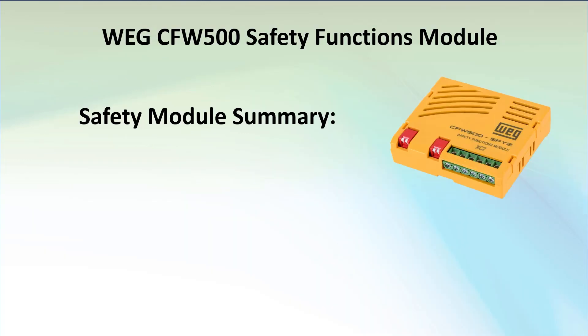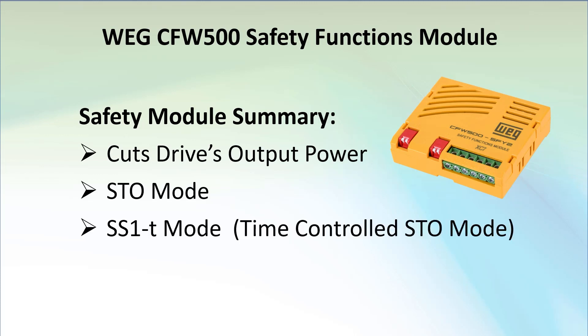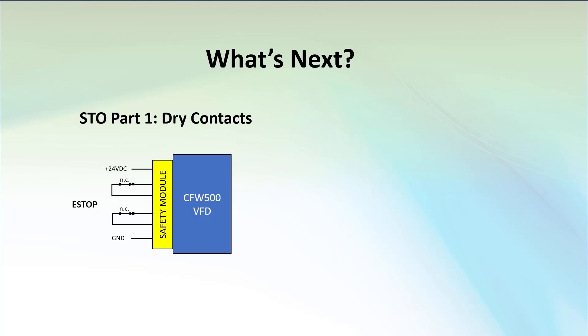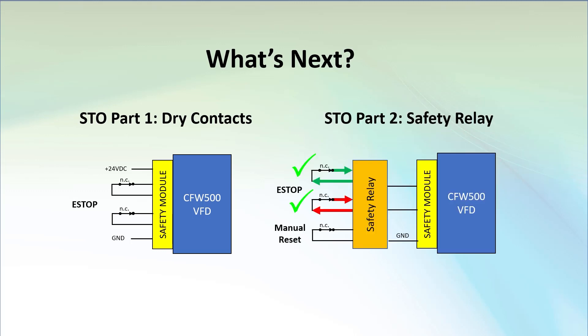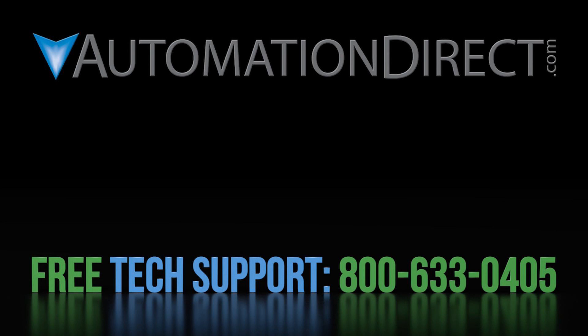To summarize, we set up the drive to have its output power cut off when the e-stop button opened its two switches, in both STO mode and time control mode. Remember, when using nothing but dry contacts, you have to assume the e-stop switch is going to work, which in many applications isn't good enough for a fully compliant safety system. Join me in part 2 where we'll show you how to use a safety relay to build a proper safety system. Click here to learn more about the CFW500 family of drives, click here for AutomationDirect's free award-winning support options, and click here to subscribe to our YouTube channel.